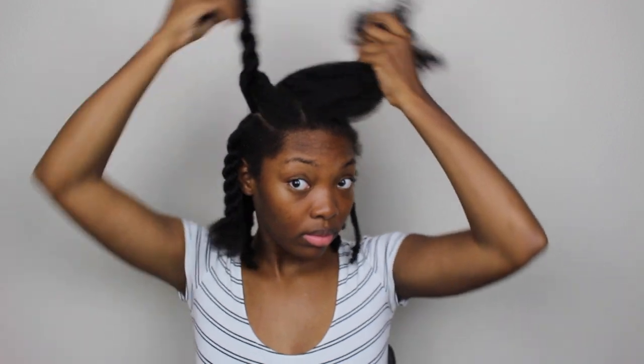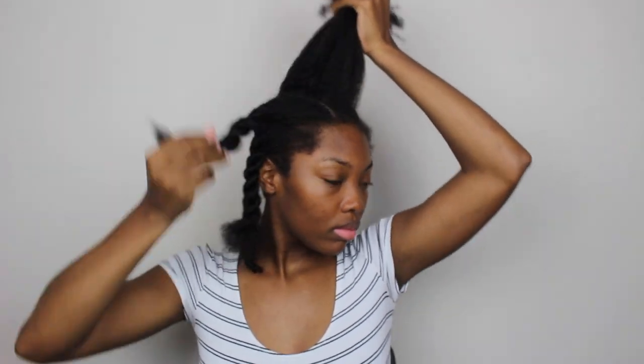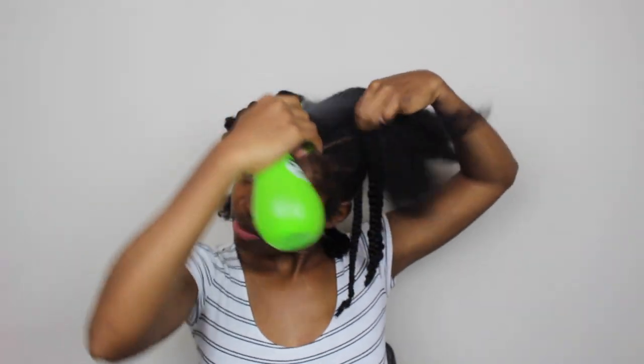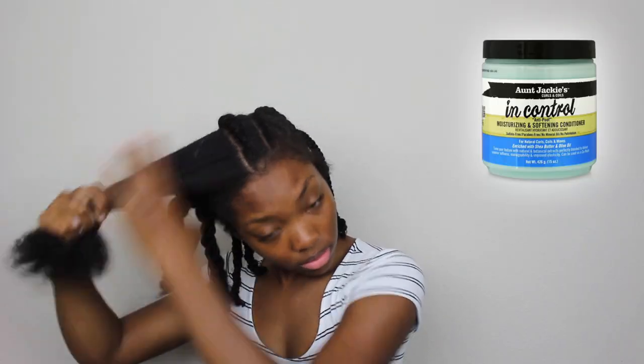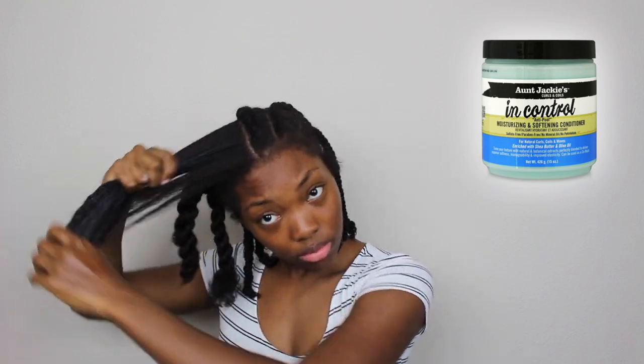I've already split my hair into the last three sections that I'm going to be braiding. Now I'm going to spray the hair completely with water — this is an old style so I'm just going to refresh it by adding some water and moisture before I start to detangle. The only product I'm using today is this Aunt Jackie's leave-in conditioner, which I saturate from the ends all the way to the root.